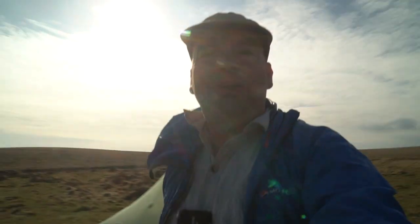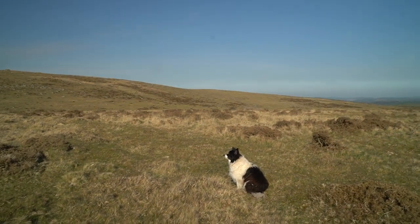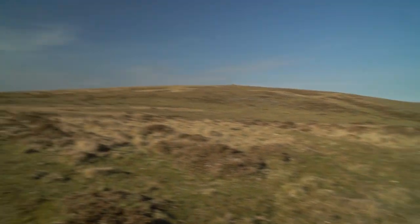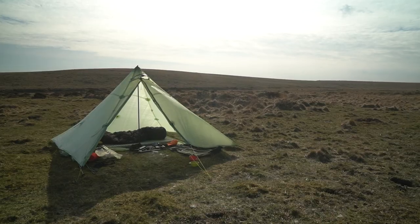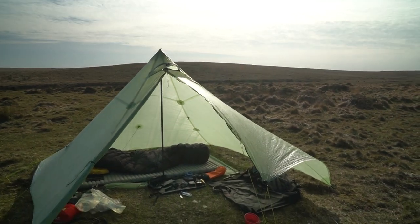Thank you for watching. Out here in the middle of Dartmoor, where most if not all of my videos are made from the comfort of my tent for new subscribers. Let's zoom back so you can see the tent — that's the tent back there. And this is my view. That's my dog, who always comes out with me. And this is my view. And that's my lodgings where I've been living for the last couple of nights.